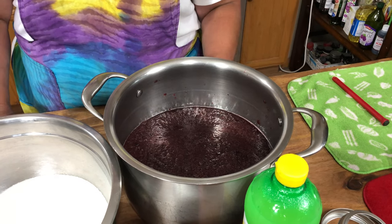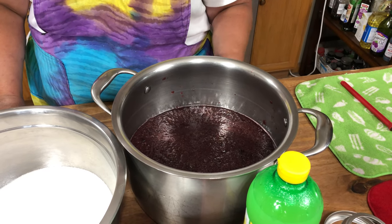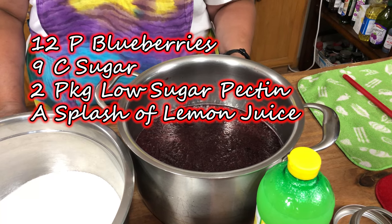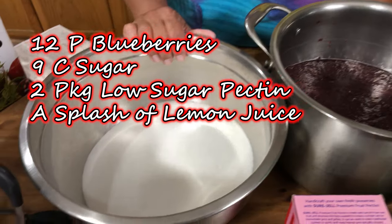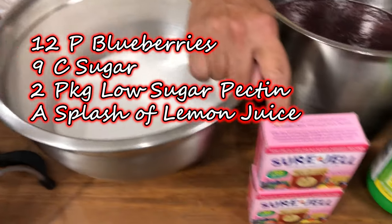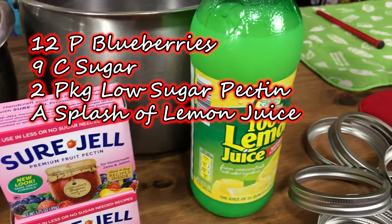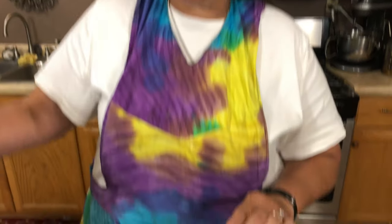What you'll need to make blueberry jam is 12 pints of blueberries, crushed up — it makes 13 cups of pulp — 9 cups of sugar, 2 packages of Sure Gel Low Sugar Pectin, and a splash of lemon juice. This recipe will make about 9 pints of jam.